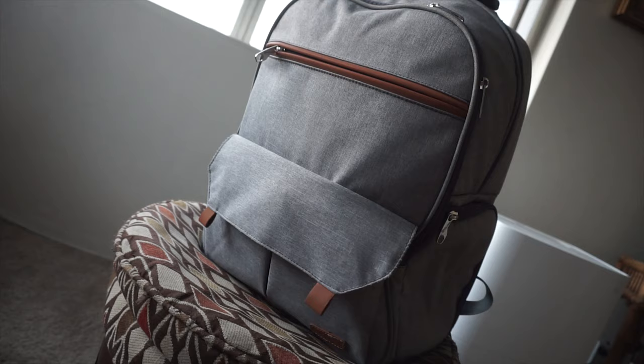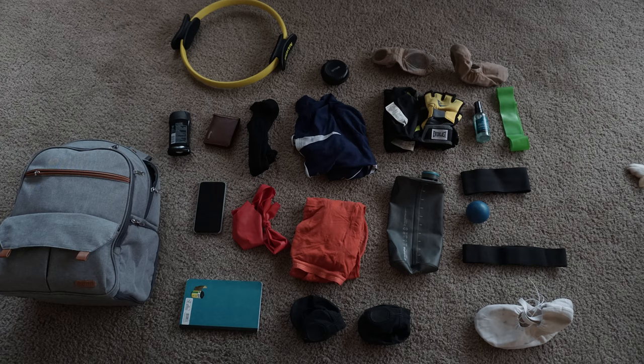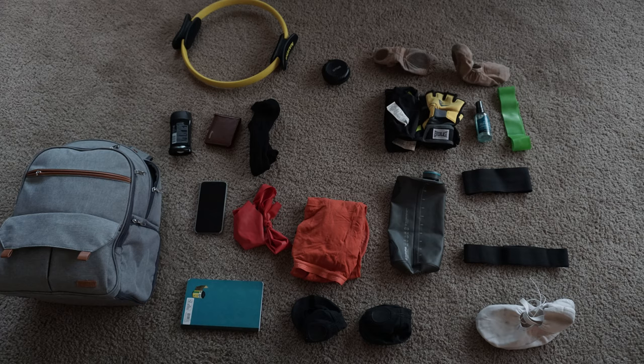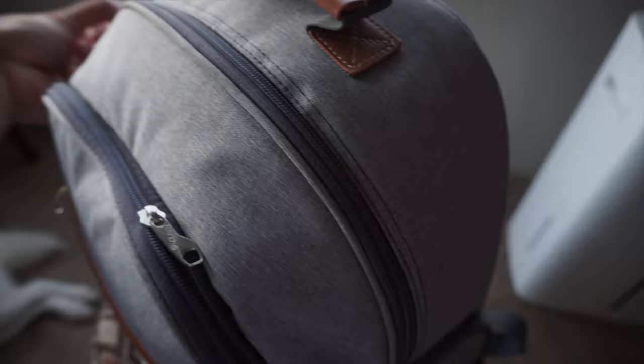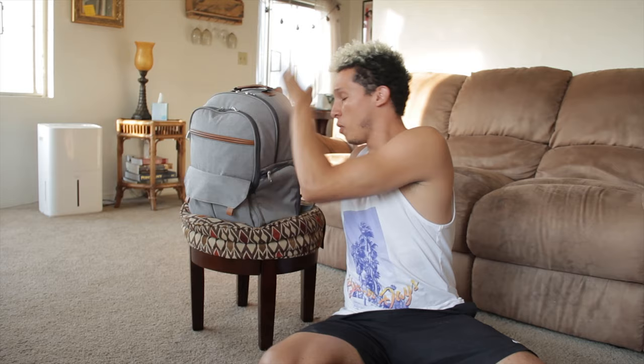Hey, hello everyone! I hope you guys are having a fantastic day. Today we're gonna do a little short video about what is in my dance bag. I hope you guys like it and let's jump into it. Today's video is gonna be about what is in my dance bag — somebody had been asking me to do this and I was like, yeah sure, let's do it. It might be a really short video just because I have almost nothing in my bag.